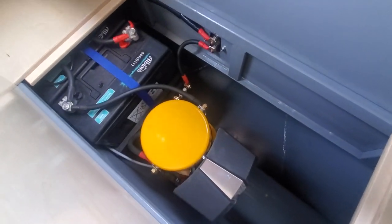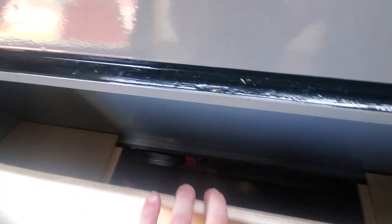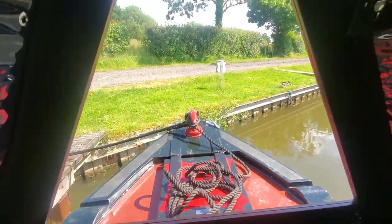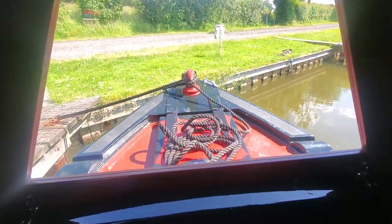It's the 95 kg Vitus bow thruster - they're the really powerful ones, you only need to give them a few squirts and they move the boat really easily. One piece glass in the cratch, so no centre post, which gives you much more view out there.